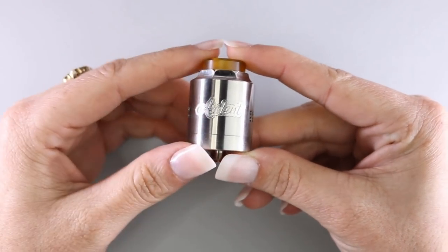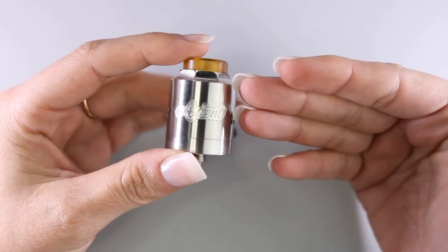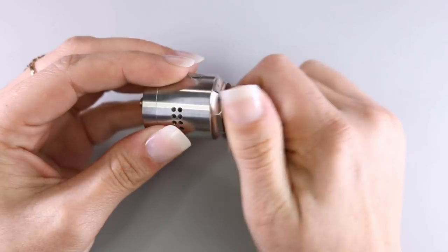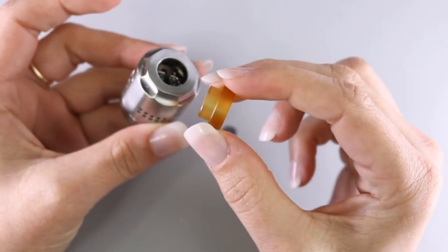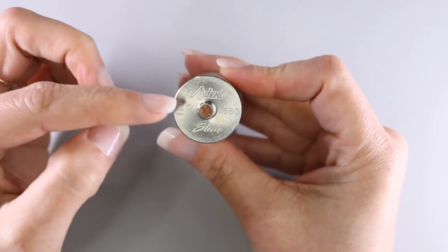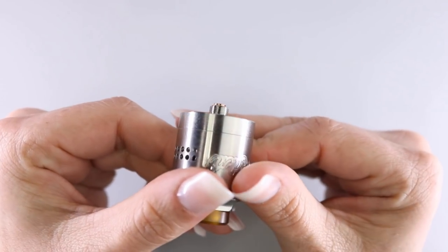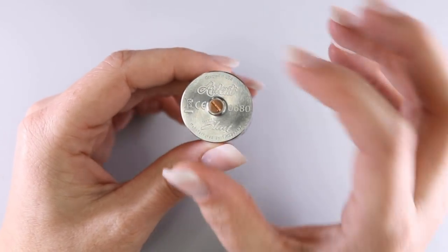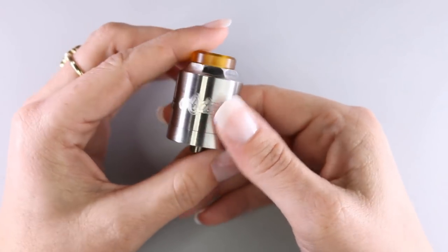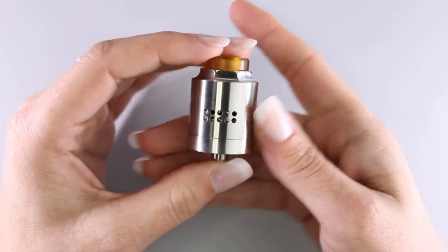Now let's get into the meat and potatoes — the Ardent RDA. Going over some quick specifications: it is primarily made of stainless steel. The drip tip included on top is 810, a goon-style drip tip with an O-ring on the inner side of the catch cup. The bottom reads 'Ardent, designed by Stan, manufactured by Times Vape.' You have a copper 510 pin that protrudes very nicely. The total diameter is 27 millimeters. On one side is the Times Vape logo, on the other side 'Ardent.' You have a 10-hole airflow configuration on both sides.